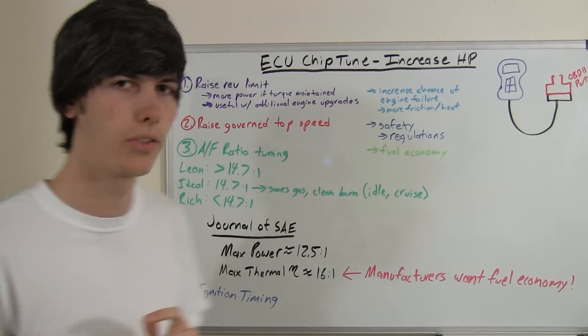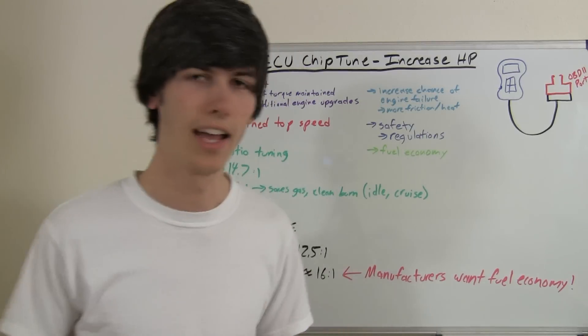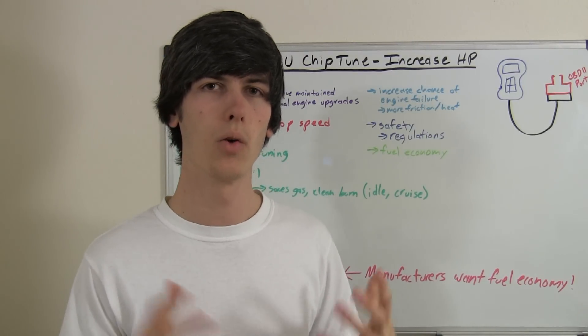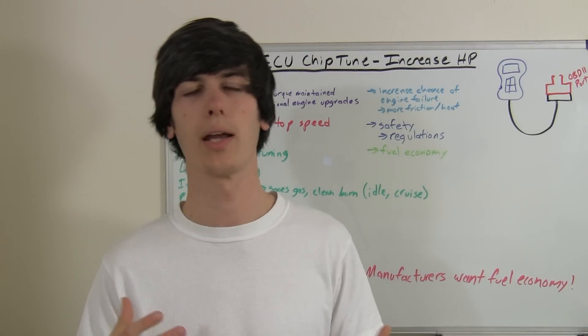The final thing I'll go into is ignition timing, and that's a topic all in itself. So next week I'll have a video explaining how, with ignition timing, you can create more power.